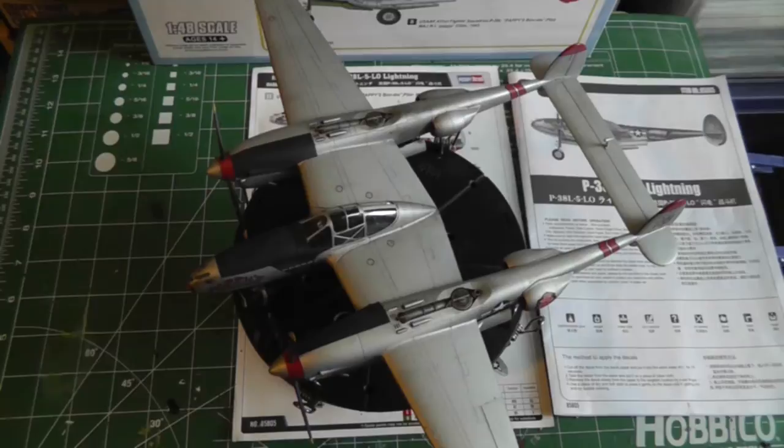Otherwise the fit is great. The instructions were fine and I followed them pretty well. When it comes to the painting guide, though, I think I mentioned before — they're questionable. Even if you're using the decals and paint scheme that come with the kit, I still referred to some external sources because I don't think the painting guides are 100% accurate.